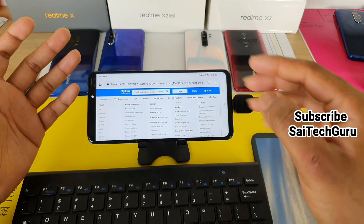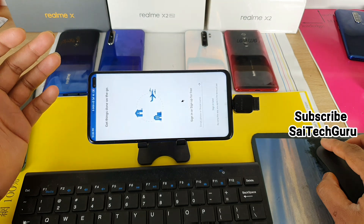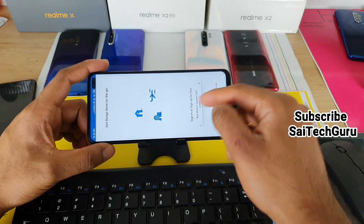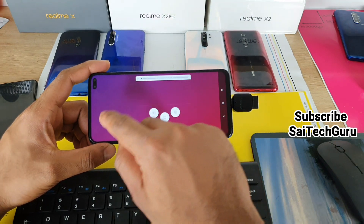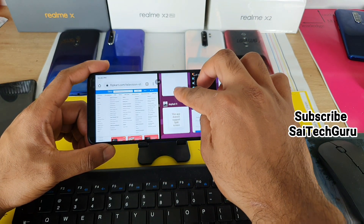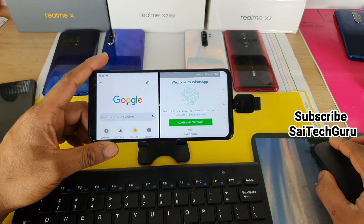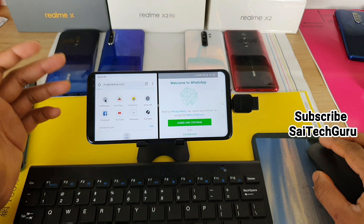Another advantage of the POCO X2 is the possibility of split screen. You can select two applications — let me select Google Chrome on one side and WhatsApp on the other. As you can see, you can use two side-by-side applications, which is very useful for multitasking, and you can fully utilize the big screen of the POCO X2.